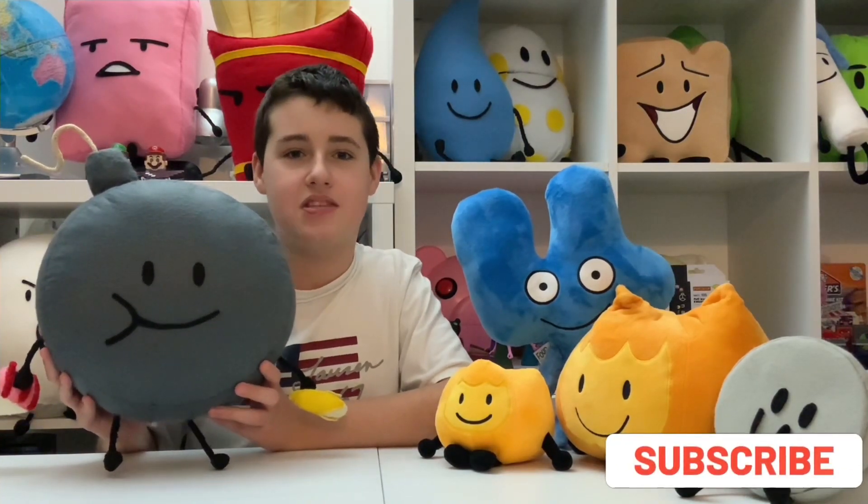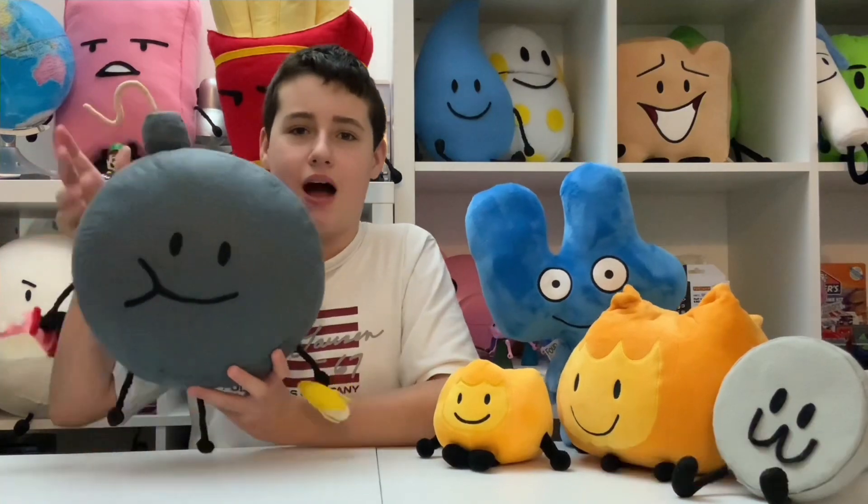So thanks for watching everyone. If you would like to see more videos like this, don't forget to like and subscribe. Goodbye!